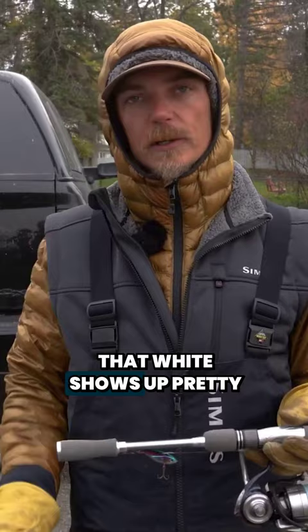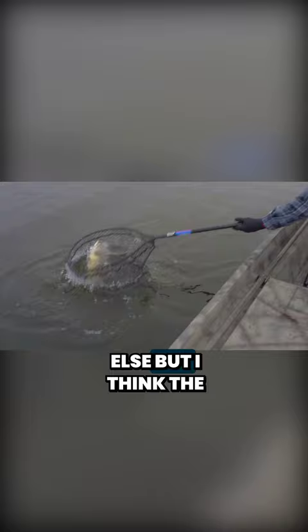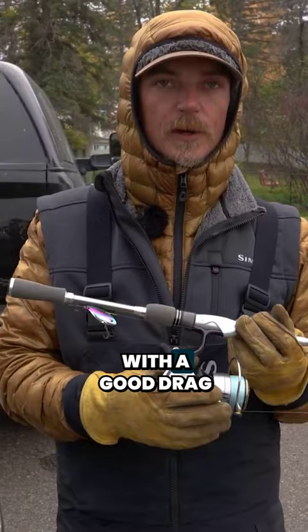On a cloudy, hazy day like today, that white shows up pretty good. It's more about finding the fish and getting your bait in front of them than anything else. For basic setup, you don't really need anything too fancy — a medium light spinning rod, a reel with a good drag, and a handful of blade baits, and you can go bang on some late fall, early winter smallmouths.